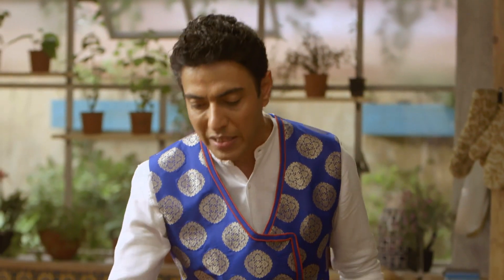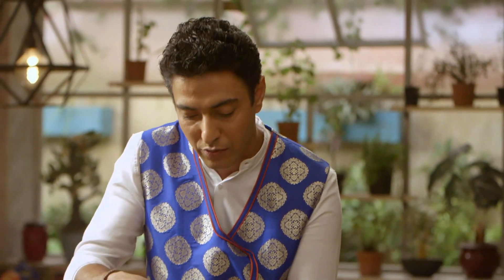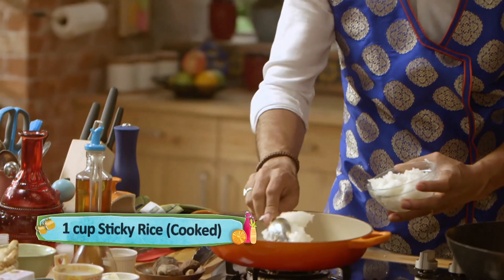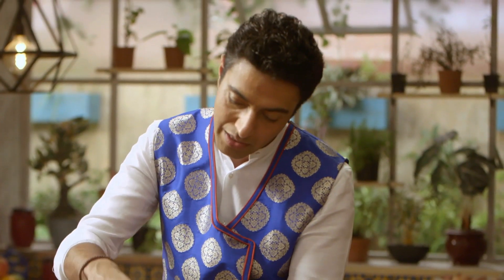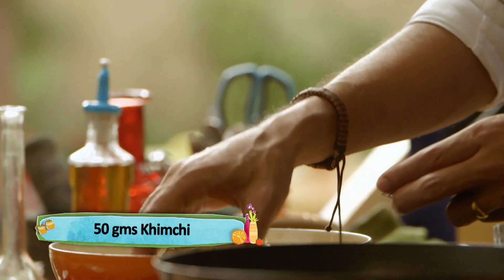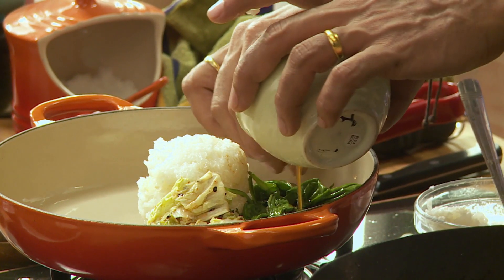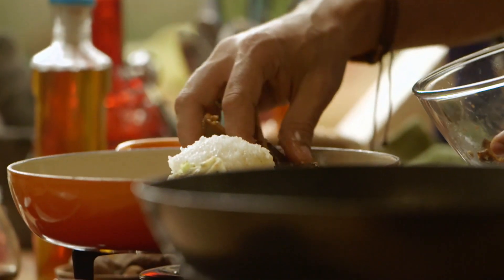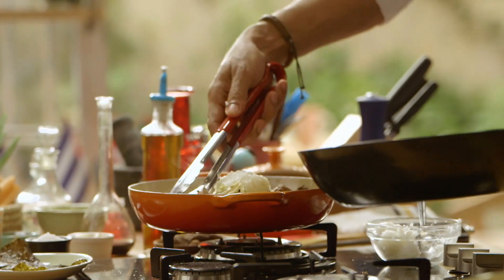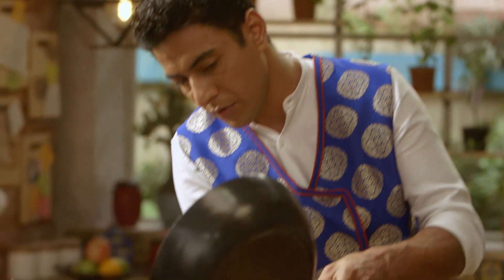Braised tofu tayyar hai. Matlab bibimbap ki har cheez tayyar hai. Gas band karte hain, plating karte hain. Sab se pehle, sab se zaroori ingredient — sticky rice. Bhai Hindustan mein achar, Korea mein kimchi. Palak. The soy garlic spinach. Mushrooms. Tofu.